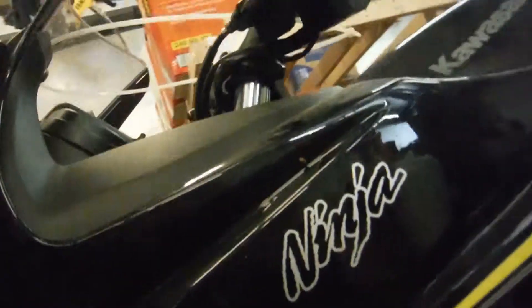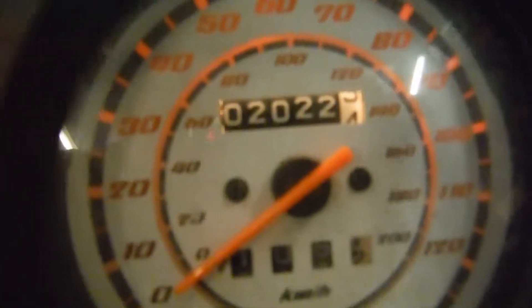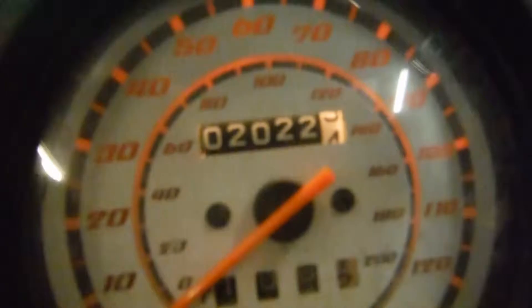This blinker has got a little rash on it, not much, just a little bit. And the clutch lever has got a little bit of rash. Coming over here on the bike — this bike has 2,022 miles on it. Brand new.